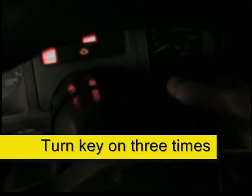To get the onboard diagnostic codes out of a 94 Jeep Wrangler YJ, you turn the key on three times, leaving it on the third time, and wait for the seatbelt light to go out.